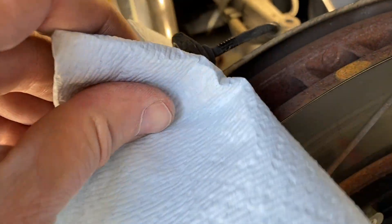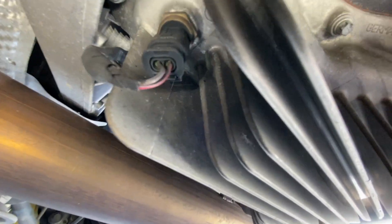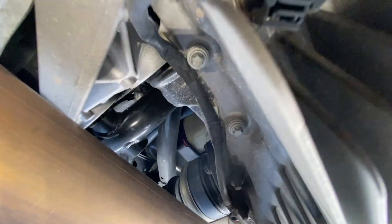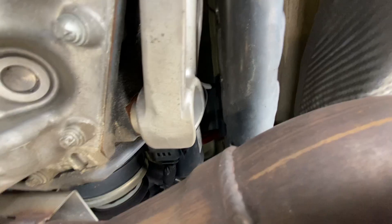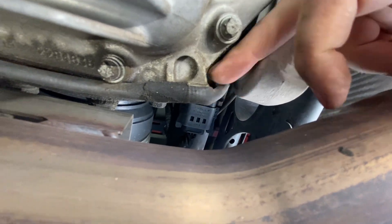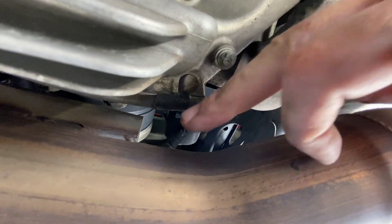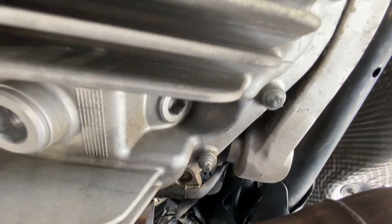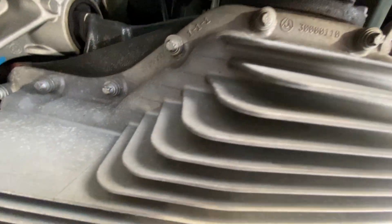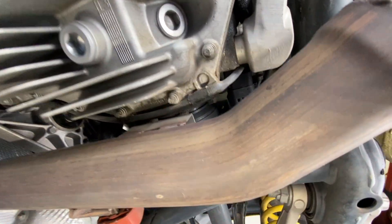I'm going to clean this thing off. I'm going to take a trip under here to inspect the diff. There's a wire running down along the side — it actually seems really taut against the corner here. But looking at the diff, everything looks fine to me. No obvious signs of damage or leaks or anything like that.